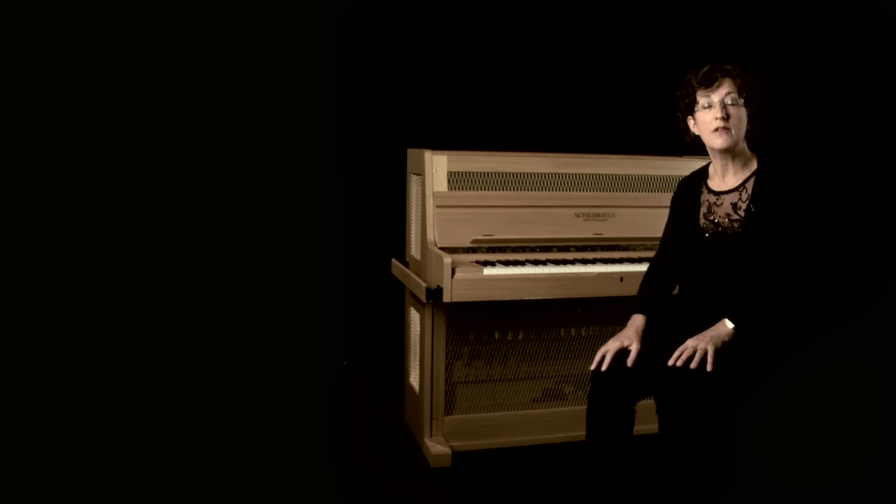The harpsichord appeared in much earlier music when the orchestras were much smaller and it was used to double the bass line and fill out the harmony. As orchestras grew there was room for bigger instruments.